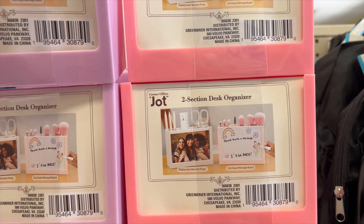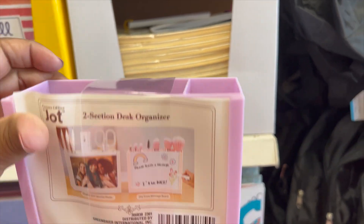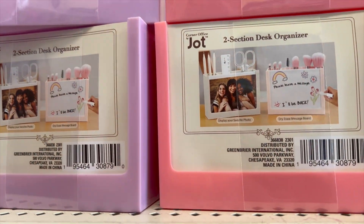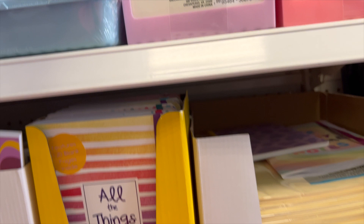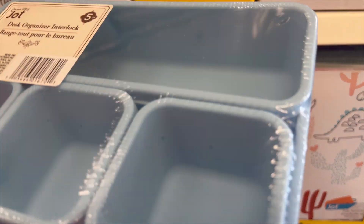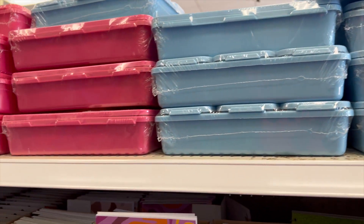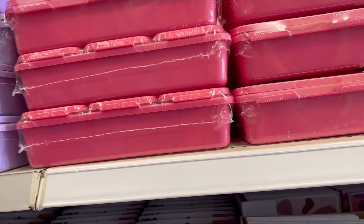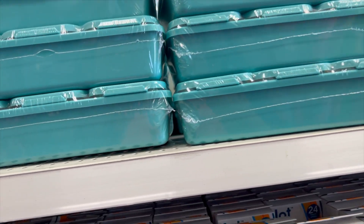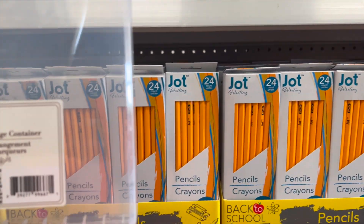Continuing with the school items, these are two-section desk organizers in pink and lavender — you can hold your pencils, pens, markers, anything like that. Then we have blue desk organizers with three little slots plus another slot, coming in darker fuchsia, darker lavender, and teal colors.